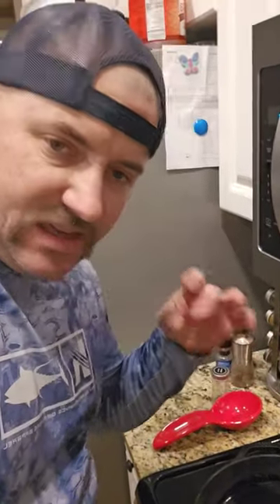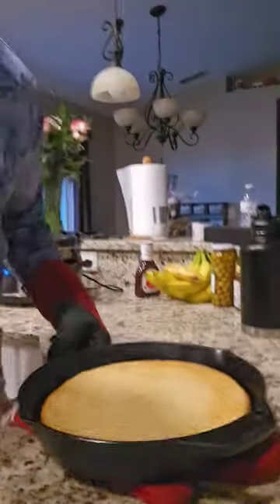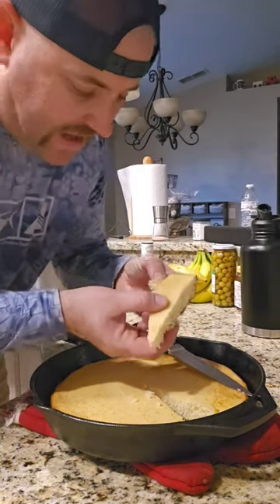Got the oil in the pan. You just got to wait for that to get hot so that way it gets a little sizzly. Going to go to the oven for 25-30 minutes. Oh, that's hot.